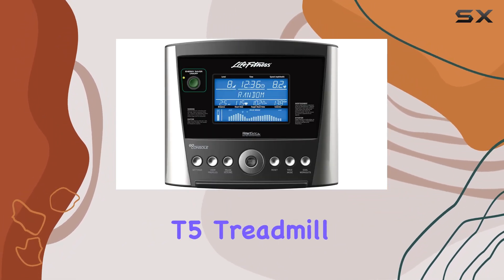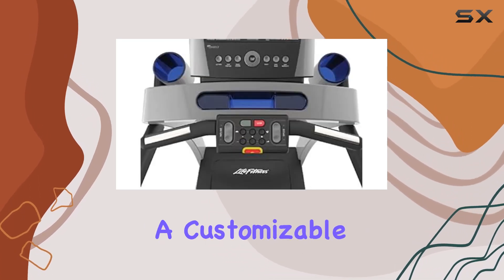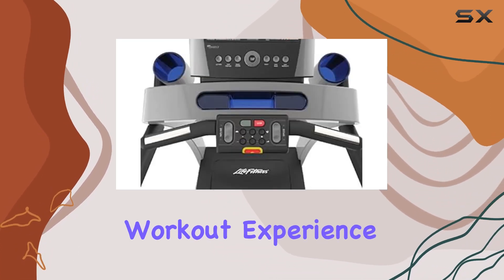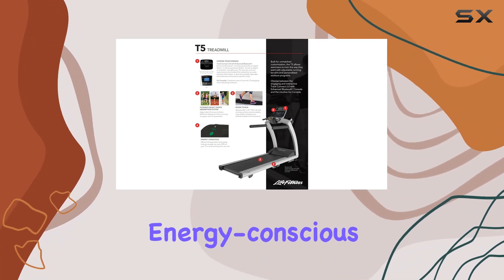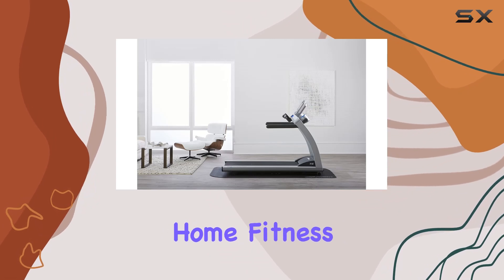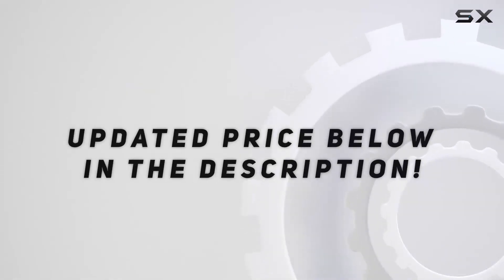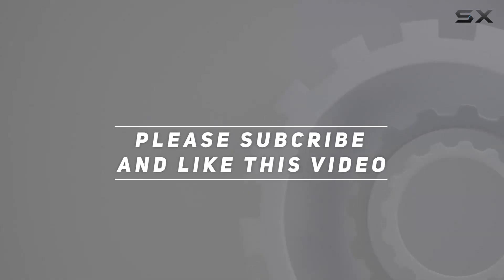In summary, the Life Fitness T5 treadmill with GO Console is an ideal choice for serious runners seeking a customizable and efficient workout experience. Its blend of premium design, energy-conscious technology, and personalized settings make it a standout option in the home fitness landscape. Check out the video description for updated pricing, and thank you for watching.